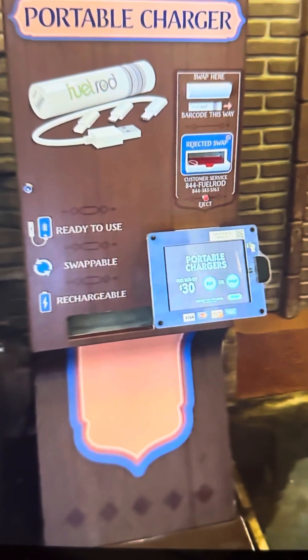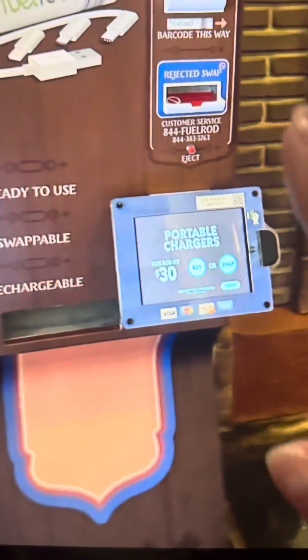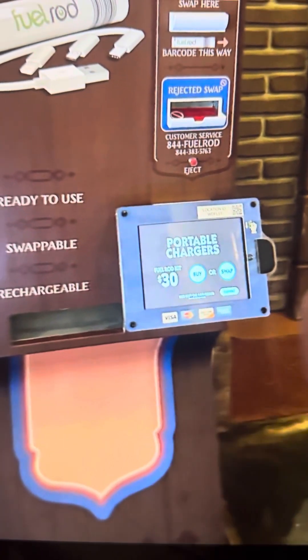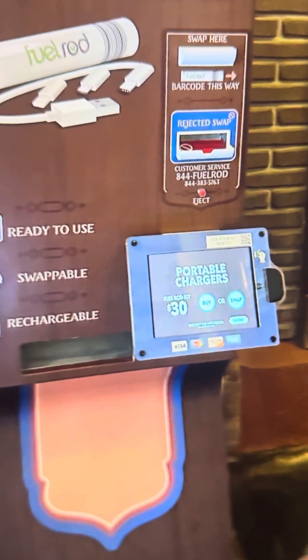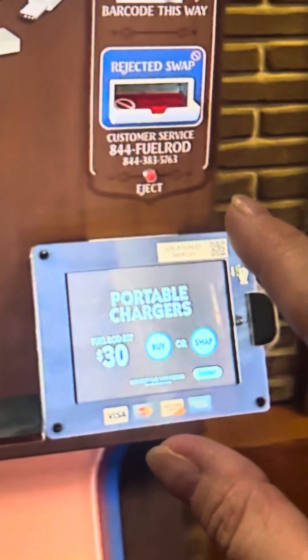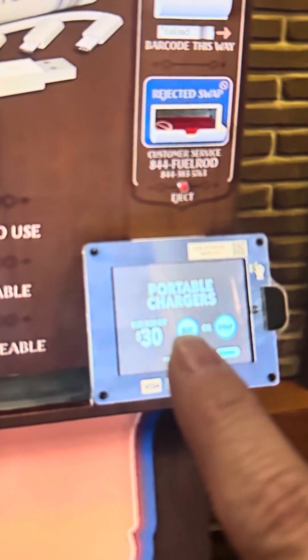You pay $30. You come here to the machine — there are at least three or four machines in every single park. They're in every resort, they're at Disney Springs, they're everywhere, so you're never going to be without. What you do is you come in, pay $30 and hit buy.